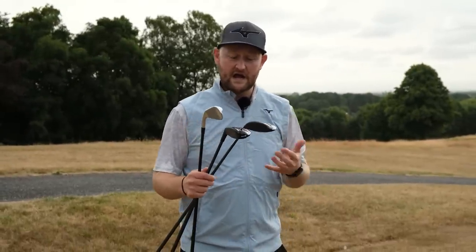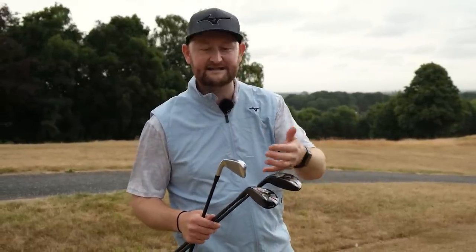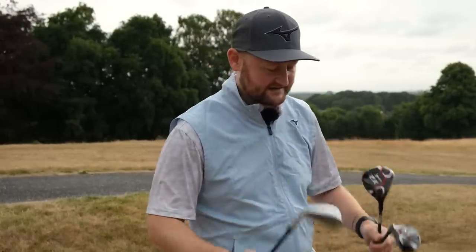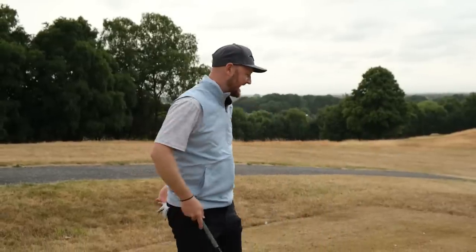A lot of people think that because the lofts are so similar — 18, 19, 19 degrees — they're all going to go the same distance. So I'm going to hit one with each and show you how different the carry numbers are, because that straight away could be a big factor in choosing which one is right for your game. Let's start with the three driving iron.